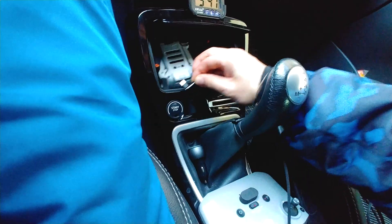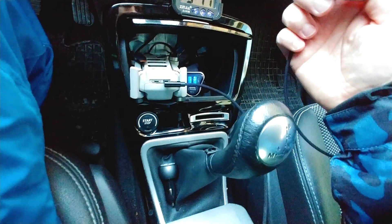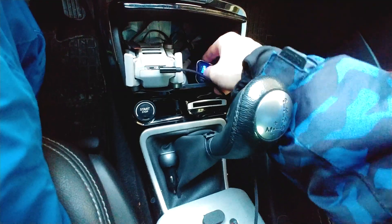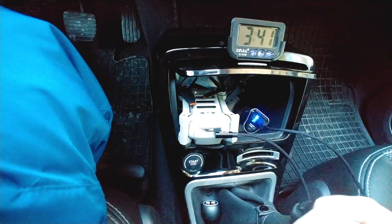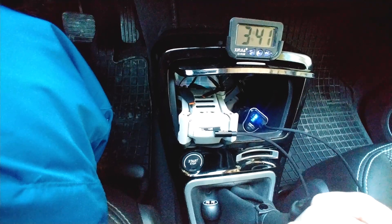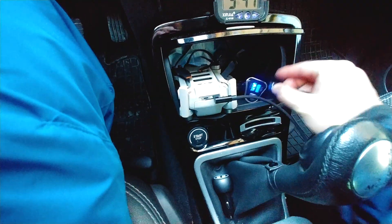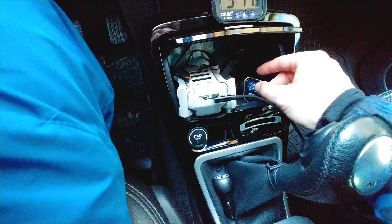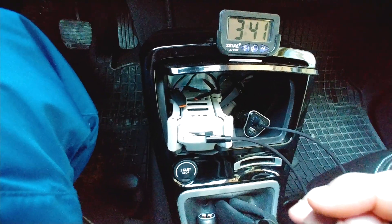Let's plug in the USB cable and try the one on the right side which says 1 amp. See the speed of the flashing — tick tick tick tick — that's slow charging. We can try the 2.1 amps but it will not make a difference, at least not flashing-wise.